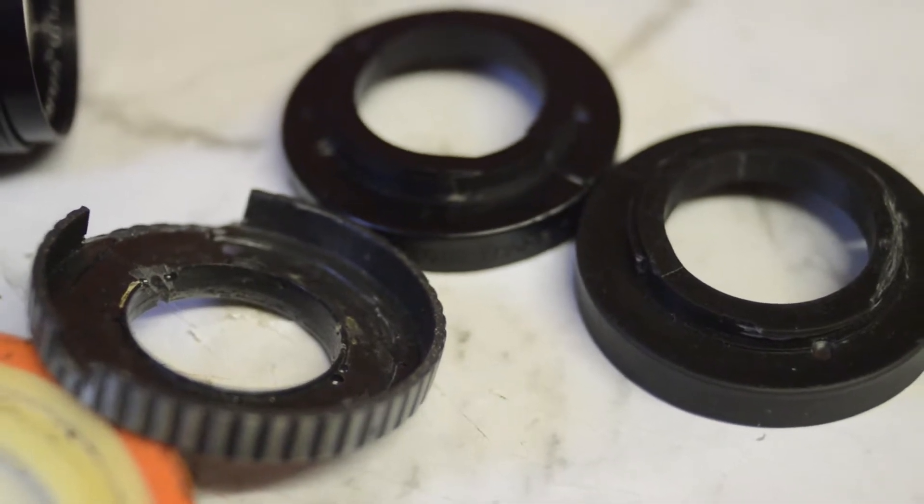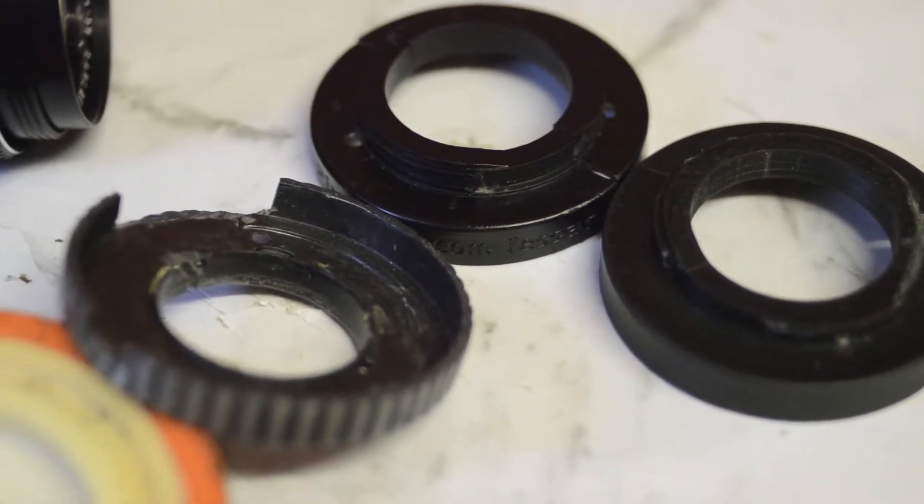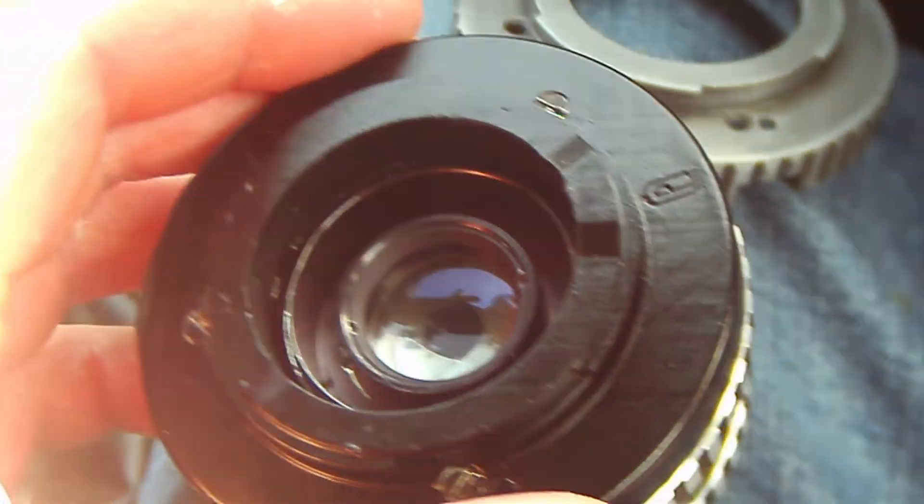I think they can be better, so new versions are on their way — they're going to be out in the next few weeks. There are a lot of differences. For example, the Tessar version you've all played with required you to take the back off the lens and replace it with the new lens adapter.